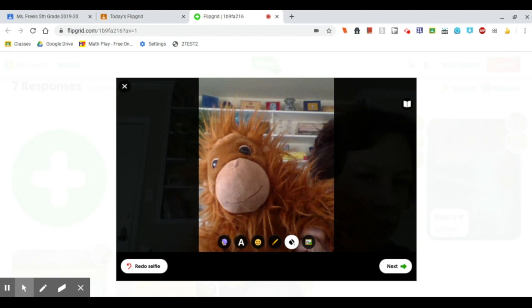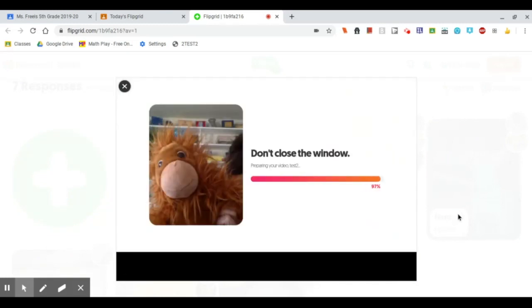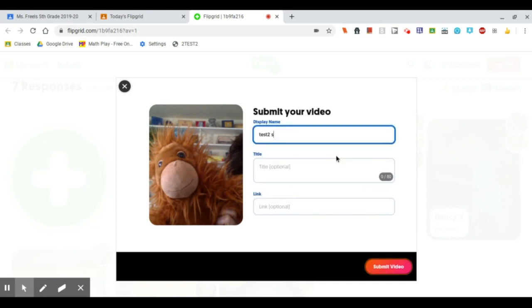You can also add some stickers and fun filters and play around with those. I'm just going to go ahead and click next. This is the important part — like it says, don't close the window. It's not going to be actually turned in until we finish this page and hit submit video. This is where you're going to put your name. You can put a title if you want. You really don't need to worry about the link thing unless your teacher asks you to put some kind of link in there. And then when you hit submit video, you will be all set.